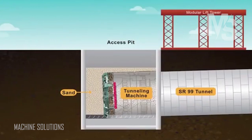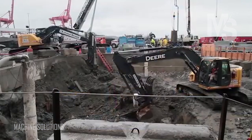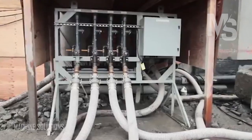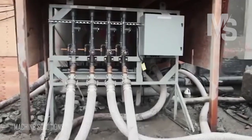Then we backfill the shaft up to about 4 feet above the TBM with sand, then backfill the remainder with the material that we removed from the shaft when we excavated it. There are dewatering wells through the bottom of the shaft, and as we backfill the shaft, we'll incrementally turn off those wells.